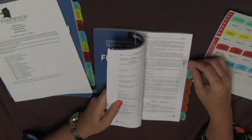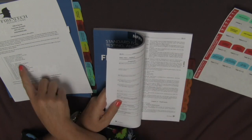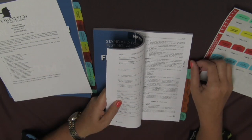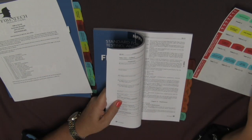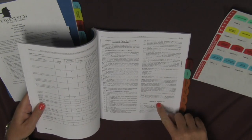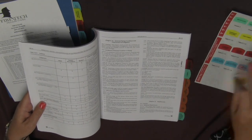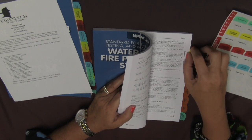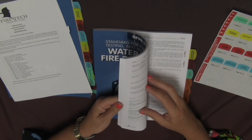As you are tabbing, you may come across areas where more than one tab is on the same page. In this case, there are two tabs that go on this particular page — Chapter 15 and also Chapter 14. So I just place them right next to each other on the same page and then move on.